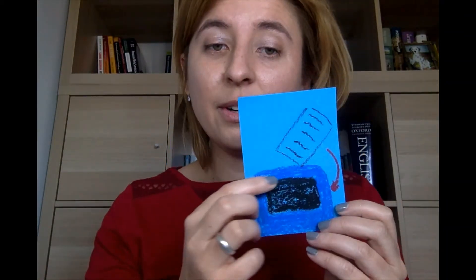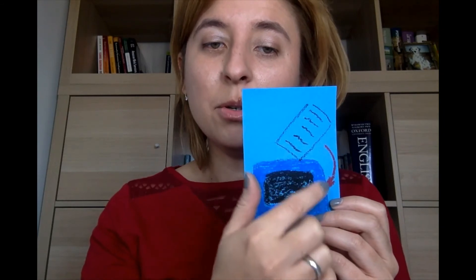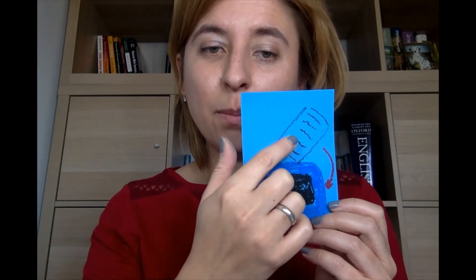What about blue container? Blue container is for paper. Papier. Paper. Blue container is for paper.